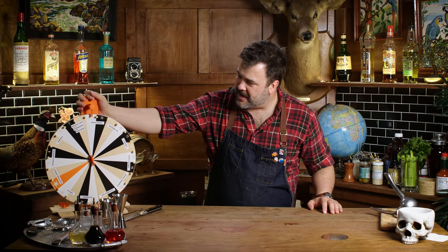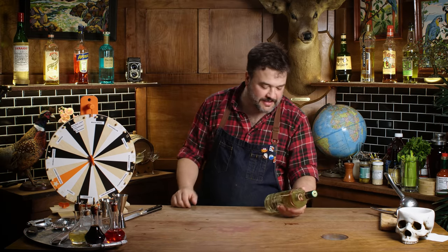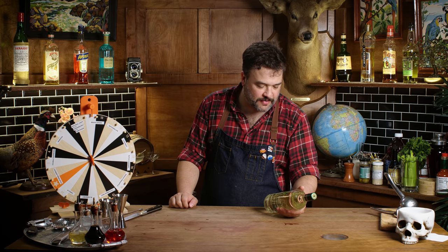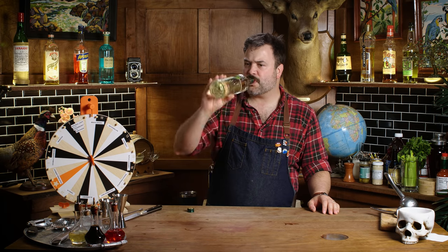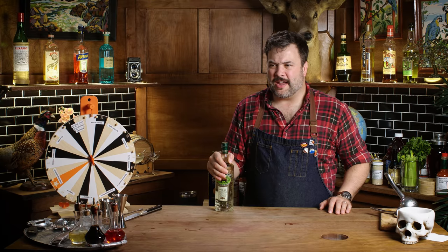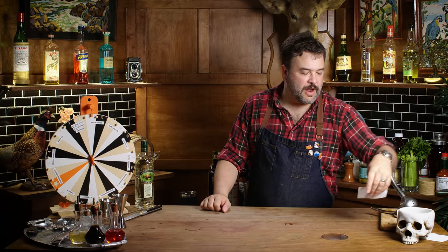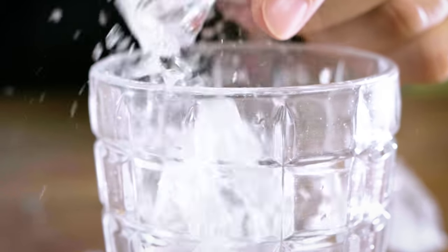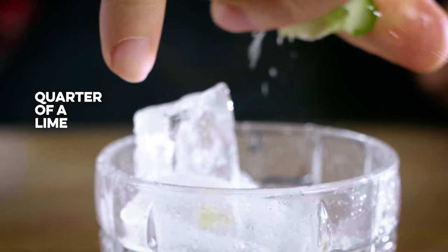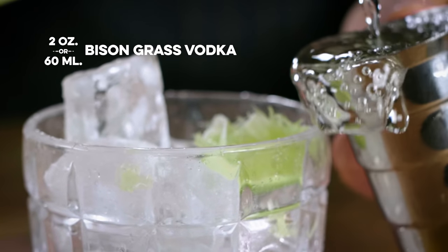Bison Grass Vodka — this is a bison grass flavored vodka. I've never had bison grass; I don't know what it tastes like. There is a physical piece of grass floating in the bottle — oh yeah. It tastes like the way a fresh pack of diapers smells. It tastes like Pampers. What is this product for? For people who like bison grass in a Moscow Mule. I'll build this one in the glass — crack an ice cube in there, a little lime juice, just about a quarter of a lime. Two ounces of bison grass vodka.